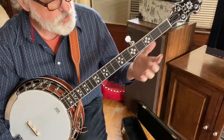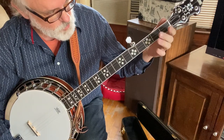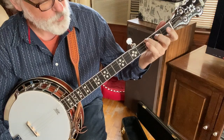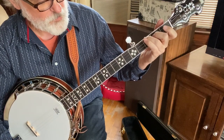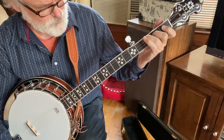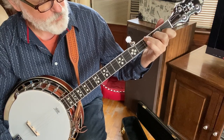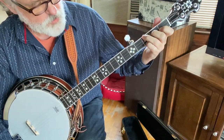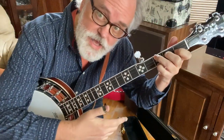The first F shape we learned: third fret, fourth string; second fret, third string; index finger on the second string, first fret; and then your pinky on the first string, third fret. We use that shape.